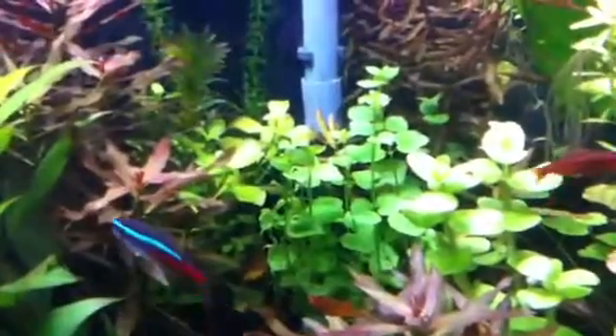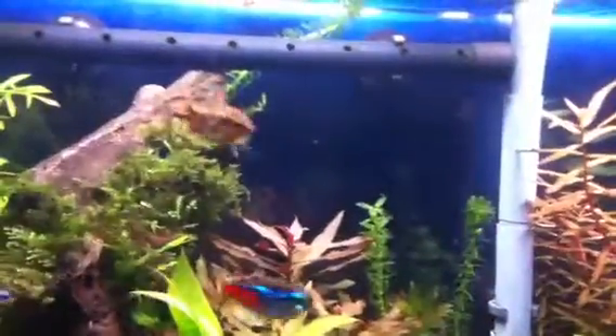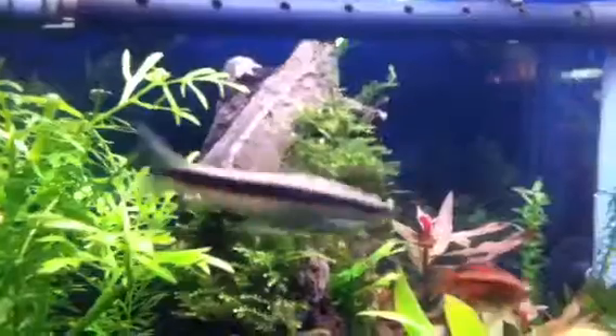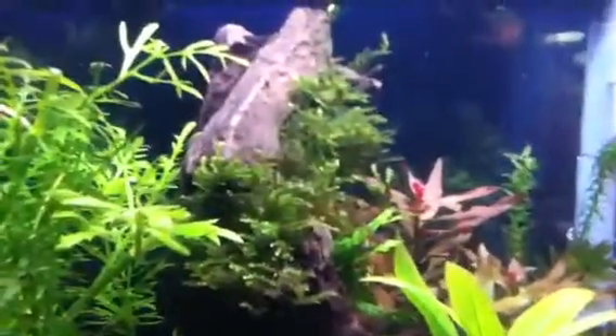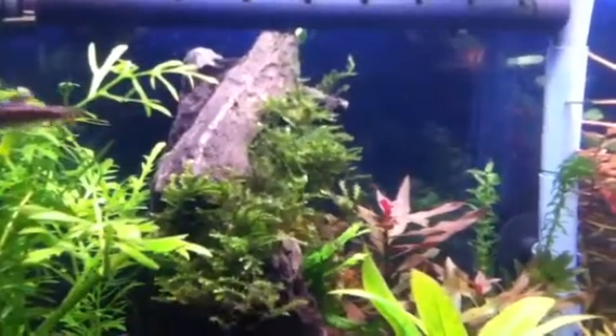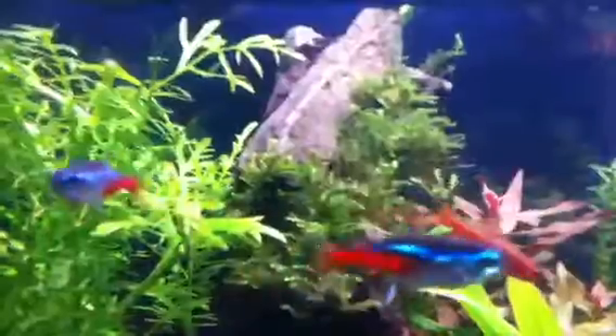Mint charlie right there, copia right there. The java moss came in a little plastic holder tube thing and it just hasn't — it looks shaggy almost, that's the best way I can explain it. It's growing like crazy but that one just doesn't look as good as the others. That one looks nice and green but that one looks like it's got algae all over it. But it's growing.